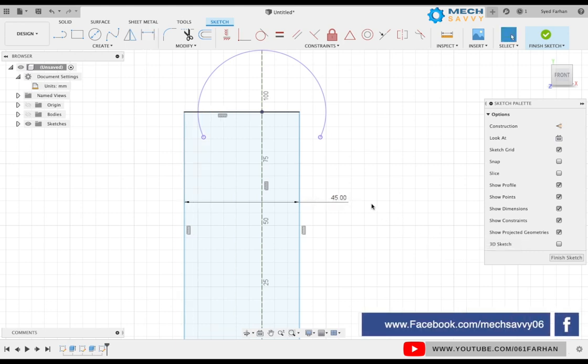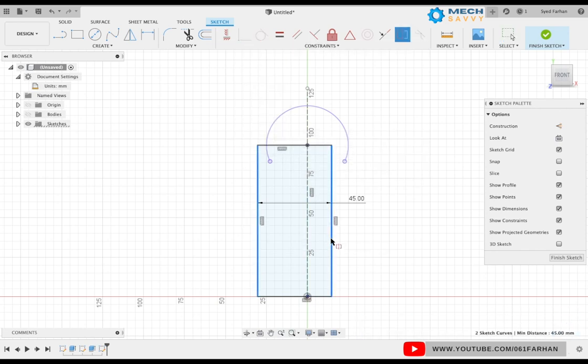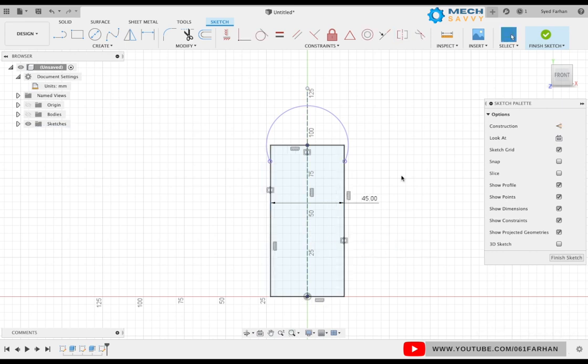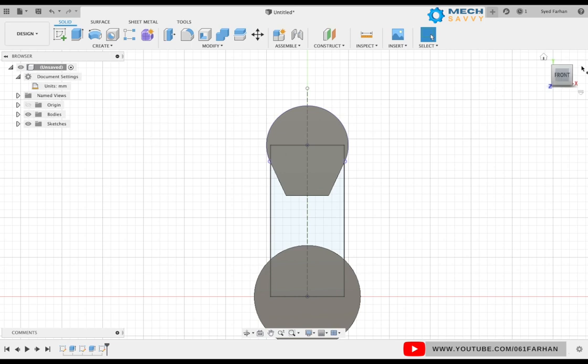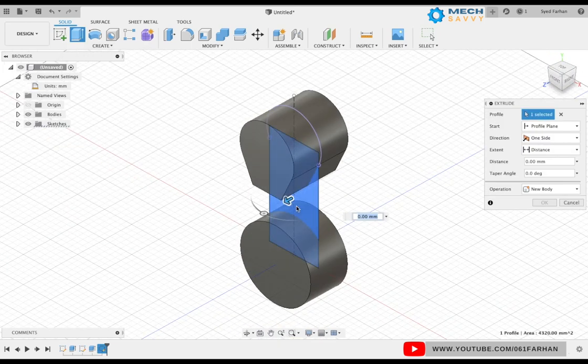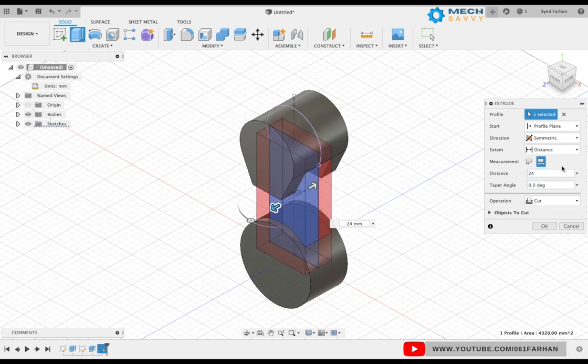This is not in symmetry yet, so go to the constraint dialog box, select symmetry, select both the lines and the center line. Finish the sketch and turn the bodies back on. Using the extrude command, set the direction as symmetric, select the measurement as whole, keep the distance as 24, set the operation as join, and click OK.